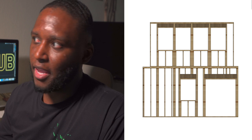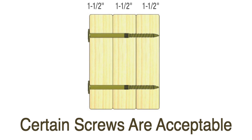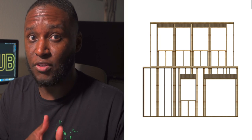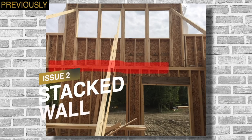Another step that I can't really show here, but it's crucial, is that all of the studs we just added need to be nailed and glued together so that they act as one cohesive unit. Now that we've got those filled in, we need to address the discontinuity between the studs from the lower wall and the studs from the upper wall.